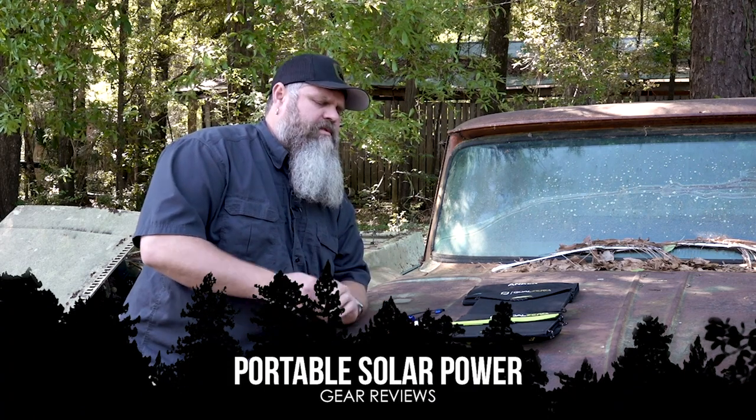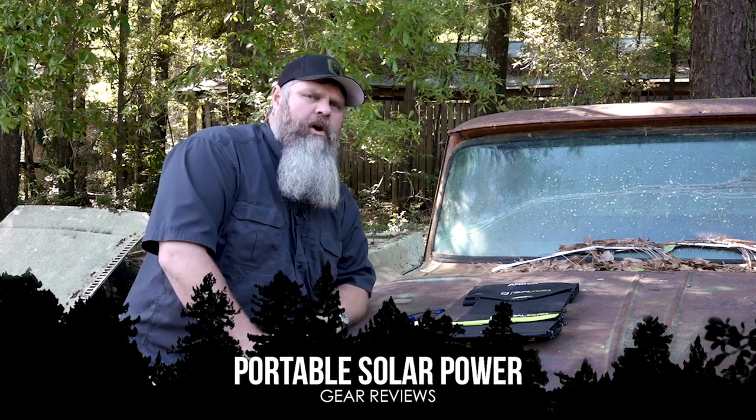Hey guys, Chris here with Survival Dispatch. I wanted to do a quick little video on power charging methods, stuff like that. I've been messing around with small-scale solar things for a little while and wanted to share some of the stuff we've learned.